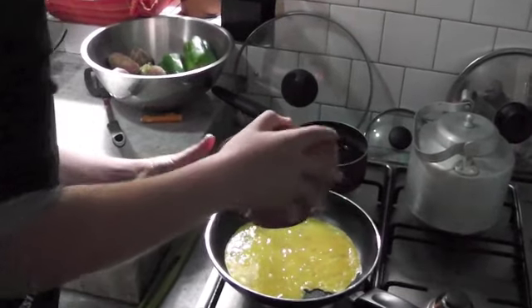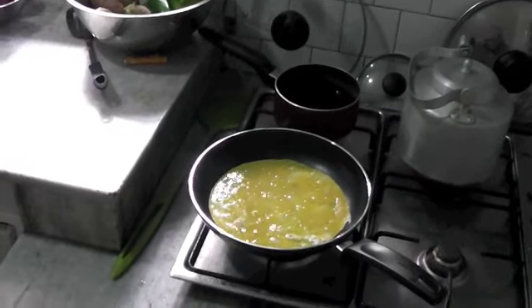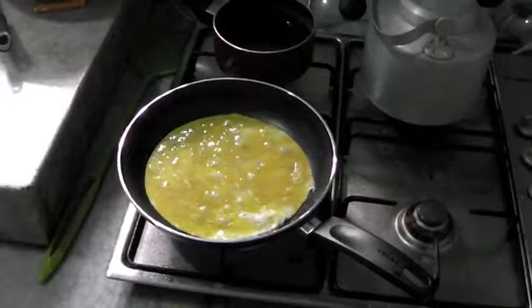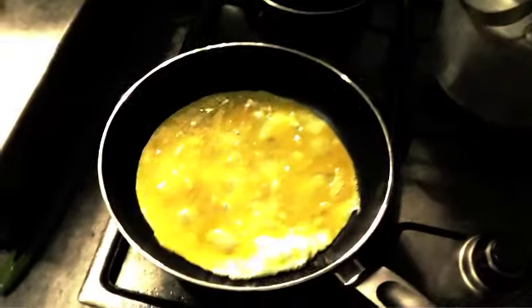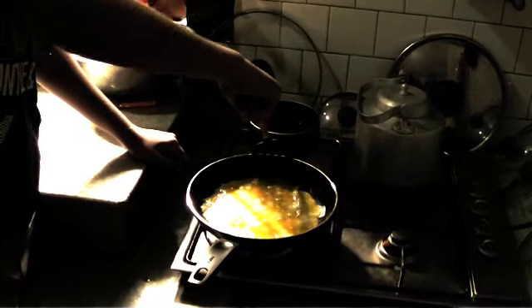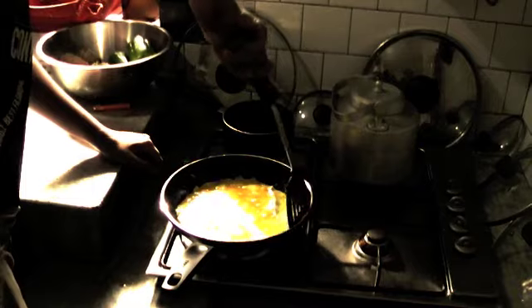It doesn't look like much to begin with, but after a while it will begin to firm up. If you want you can put a little bit more salt and a little bit more pepper. Then just work it away to the sides a little bit.